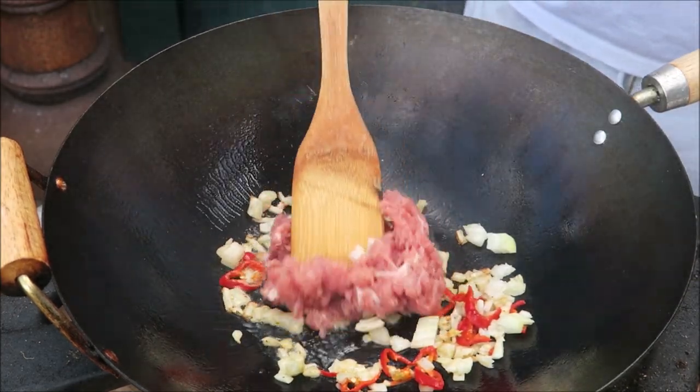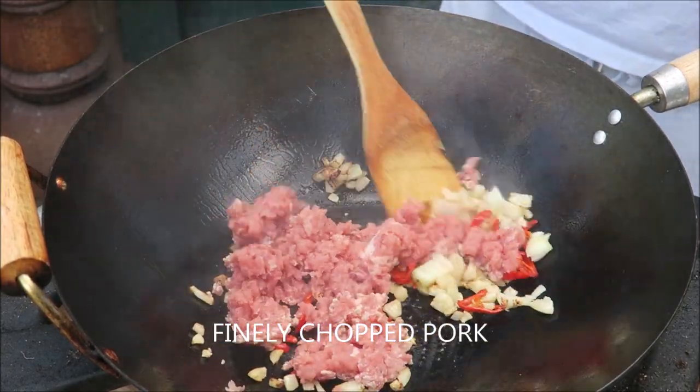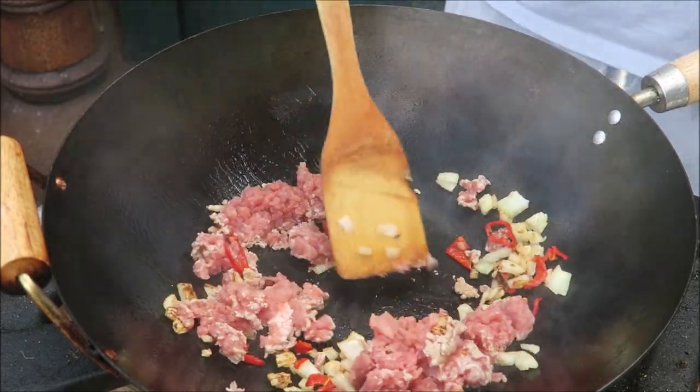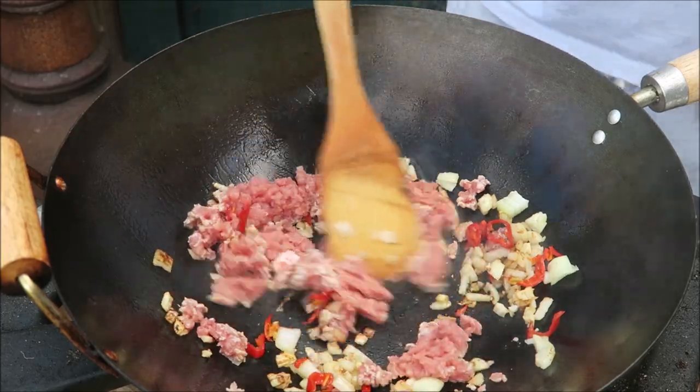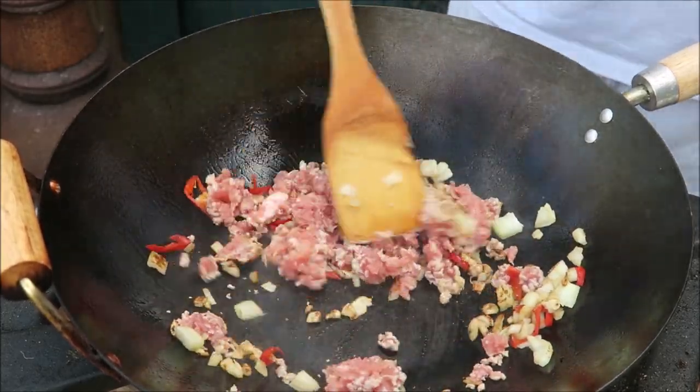Then we're going to add the minced pork, give it a good stir round like that, until it goes brown.